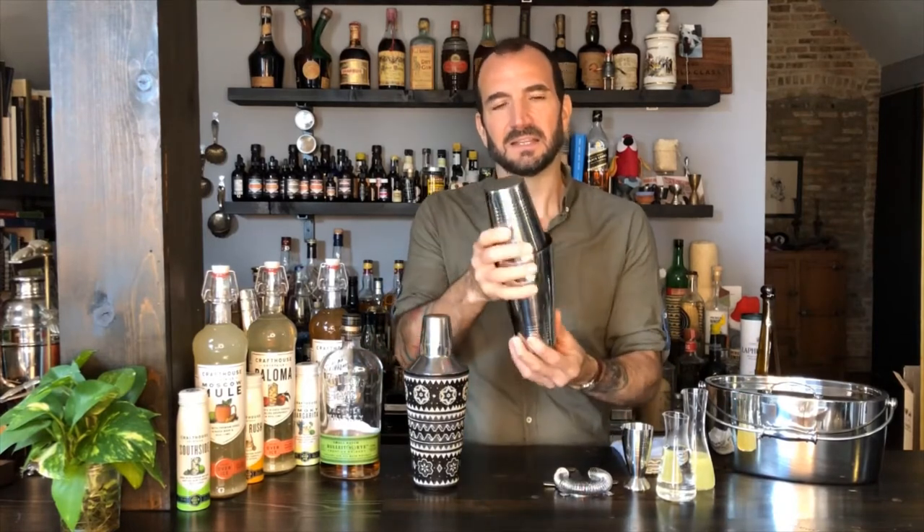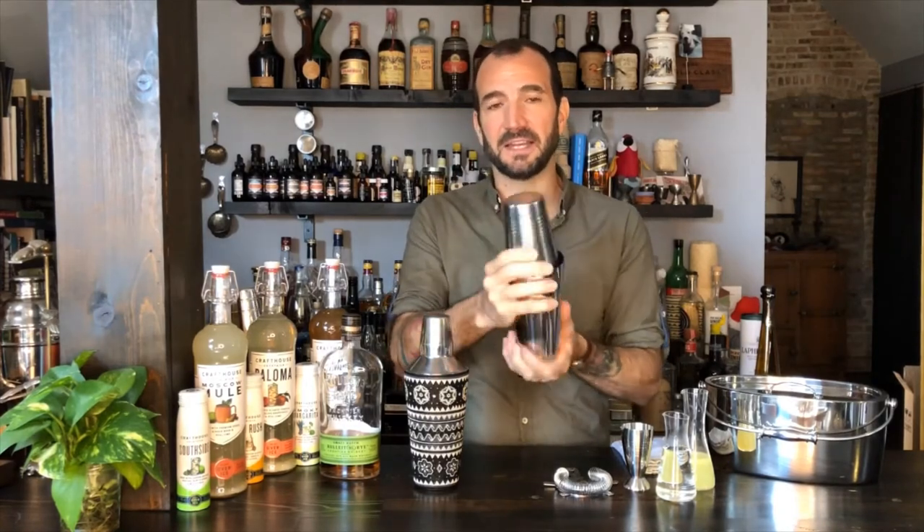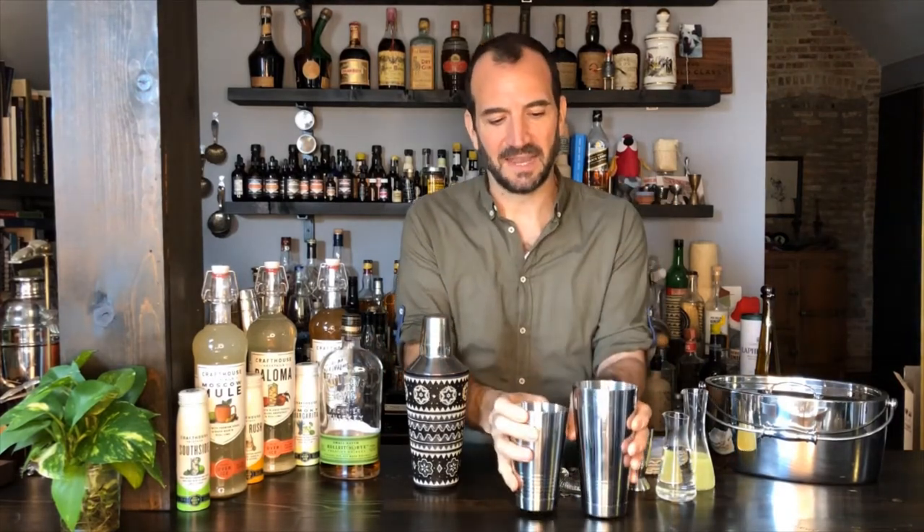The cocktail shaker of choice for most professional bartenders — what you'll see if you're out and about — is something that looks like this. This is what we call a Boston shaker, or a tin-on-tin, or a two-piece shaker. It's simply one large tin, one small tin, and they fit together and they seal up. Very quick, very easy to use. They seal tight when they're well designed, they come apart easily once you get the hang of it, and they pour very, very quickly.